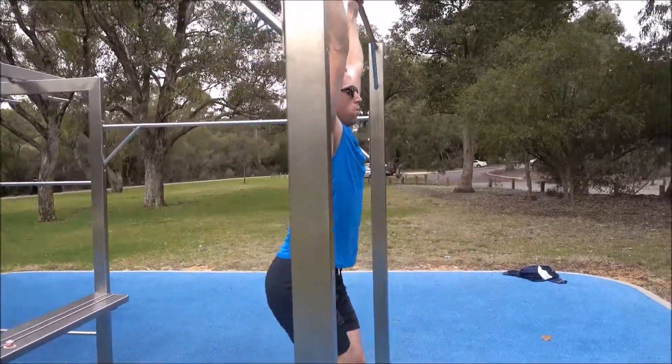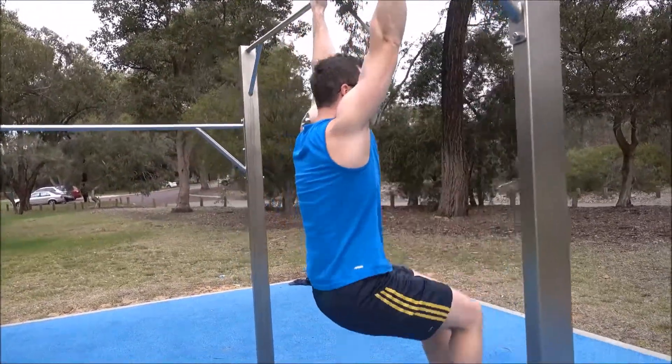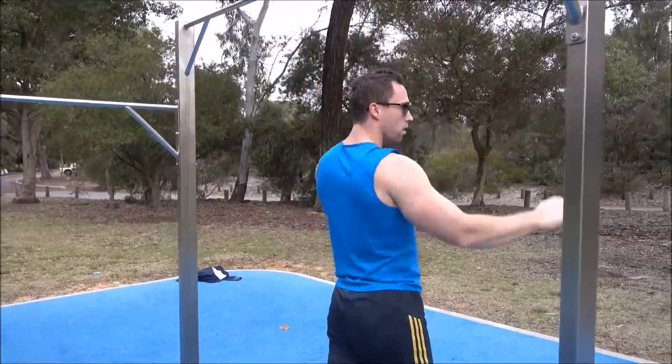The key to avoid swinging on the negative — the downward portion of the rep — is to consciously think about keeping your abs tight for the duration.